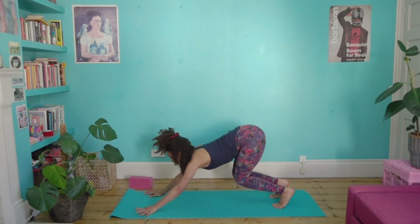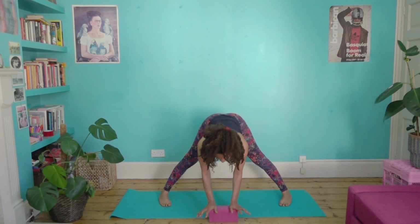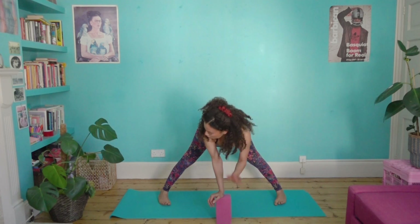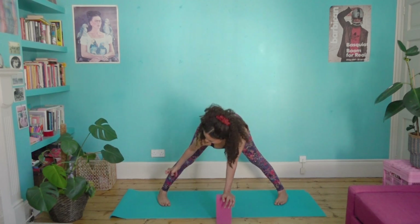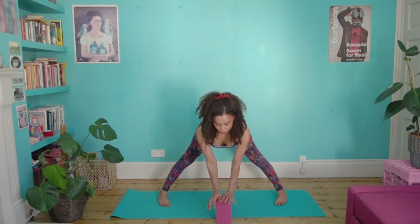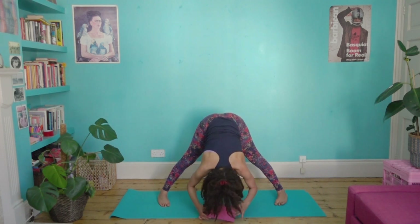Bend the knees, look forward, step the right foot forward and grab your block. Pivot so that you stand between your legs in a half forward fold. With your block you can make this fold more or less accessible. Bring the toes to turn in a little, and see if you can really focus on spreading the toes, grounding through the inner and outer heel. There's definitely a sensation when you begin to ground through the heels — you can start to feel an energizing sensation drawing up through the legs. You might stay here or take a little back bend as you inhale and lift the chest, then exhale and fold.